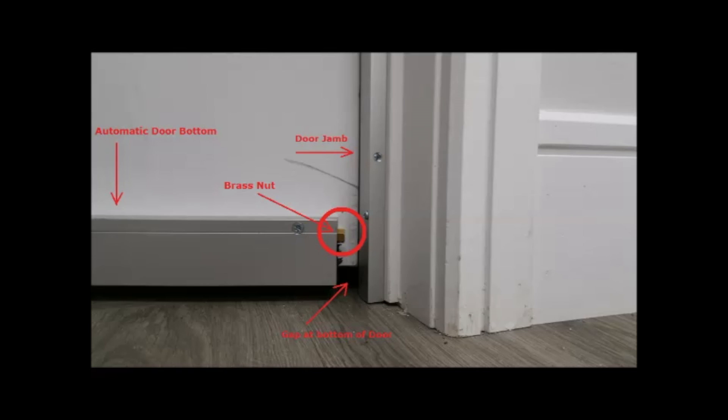We will close the lights in the outer room so that you can see what a tight light seal you get at the bottom of the door, which will not allow any light to penetrate.